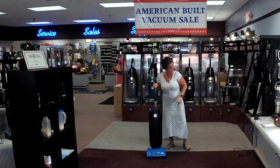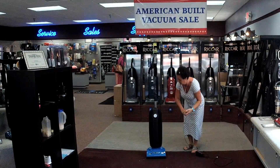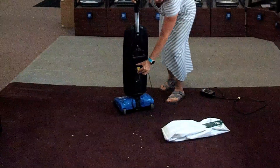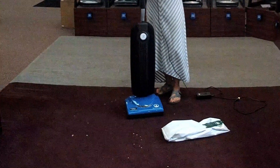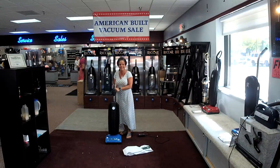It gives you 42 solid minutes of run time. To charge it back up, it's basically like a computer charger — it just plugs right into the back right here. You can check to see what the battery life is, and it's two and a quarter hours back to a full charge. It's been very popular in our showroom. Come on in and we'll give you a demonstration. Thank you.